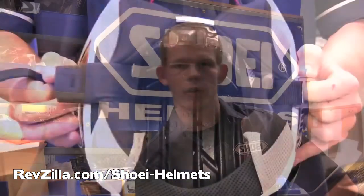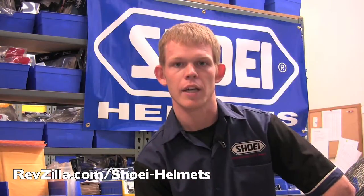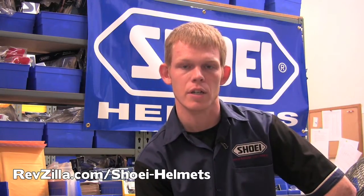The EPS liner of your helmet is neither heat nor solvent-proof and must be treated with care during cleaning. Again, we suggest the use of a soft cloth to avoid scratches or indentation in the EPS liner.